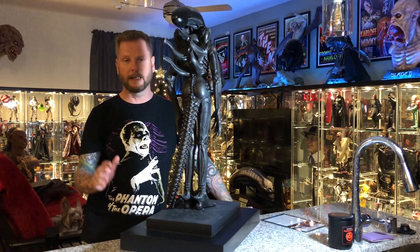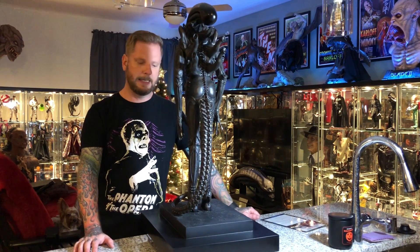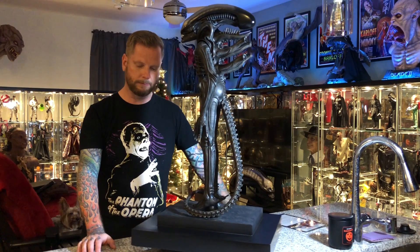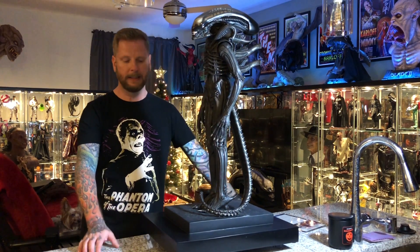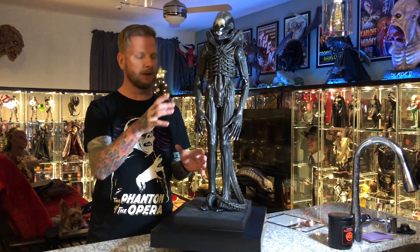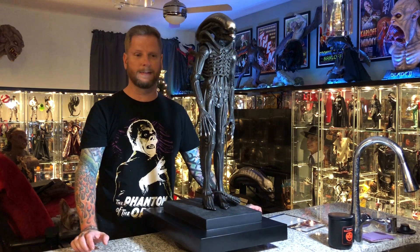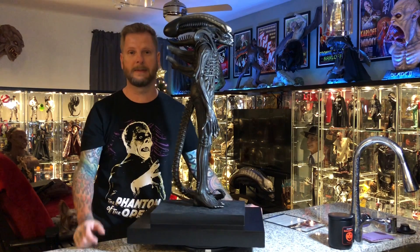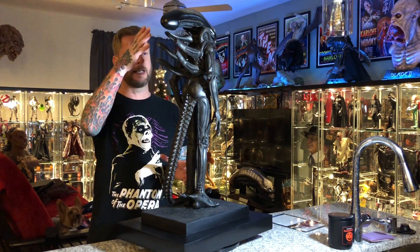It's just fabulous. It comes in two boxes — there's a separate box for the display case, which is not glass, it's plexiglass, and it's packaged very, very well. Then there's the box that the base and the figure come in. The base is very, very heavy. The body itself is also very, very heavy — it feels a lot denser than polystone. I'm not sure exactly what it's made out of, but it's very stout.